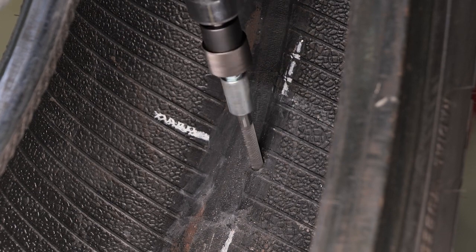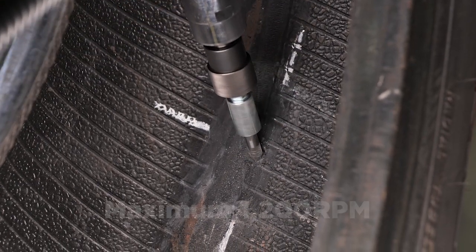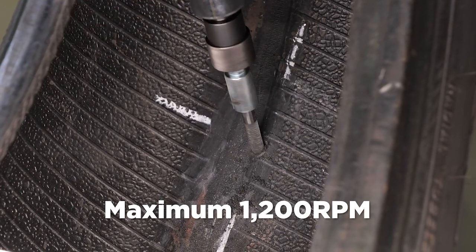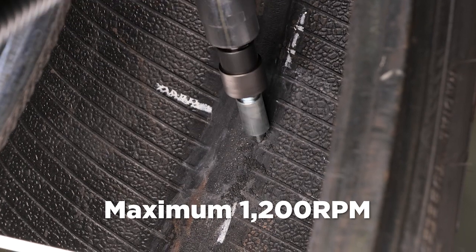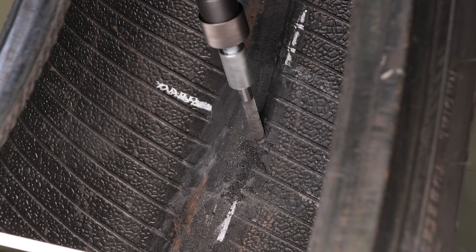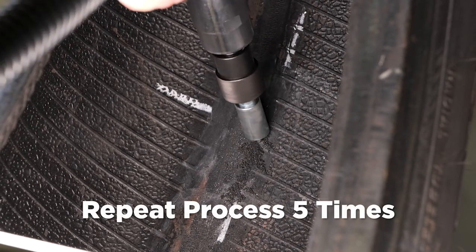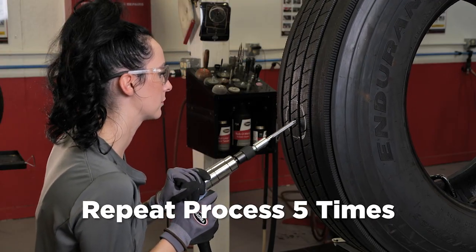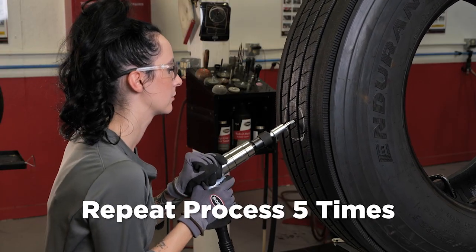Pre-cleaning also helps prolong the life of your buffing wheel. Use the appropriate size carbide cutter in a low-speed drill — maximum 1200 RPM — to properly prepare the injury. The low-speed drill eliminates the possibility of scorching the rubber. Following the angle of the injury, cut from the inside of the tire using a clockwise rotation. Repeat this process a minimum of five times, then repeat five times from the outside of the tire. After drilling is complete, inspect the injury using a probe to make sure all damage has been completely removed.